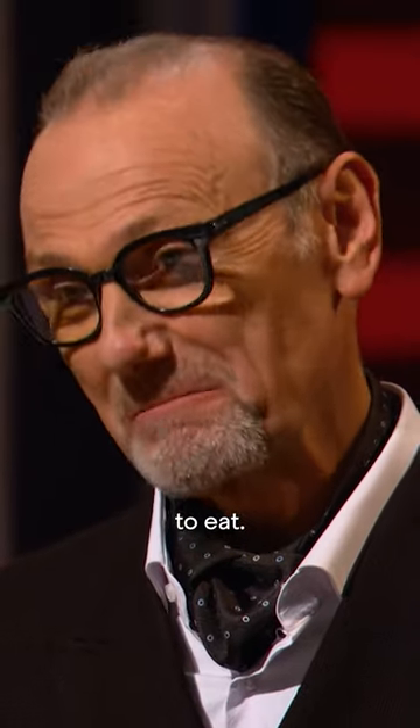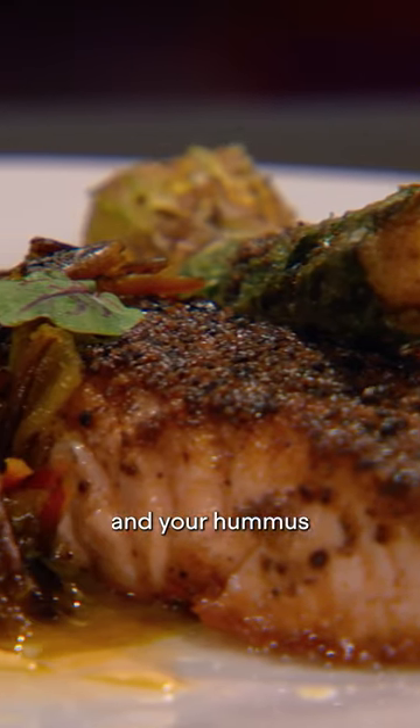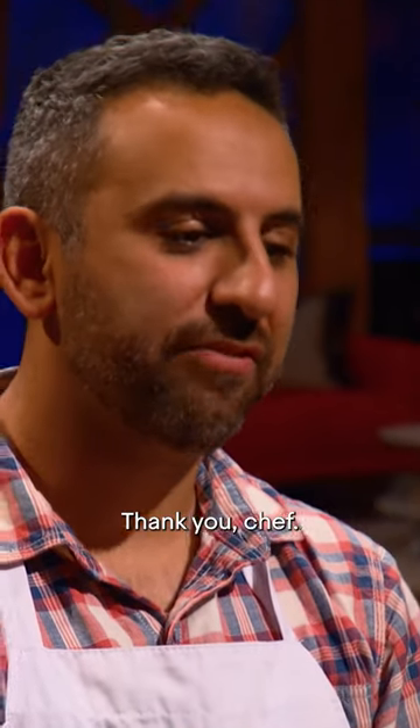It's a delight to eat. It really is. The salmon is so very moist and flavorful, and your hummus has a nice Middle Eastern, North African flavor to it and just that hint of smokiness. Really well executed and you should be proud of yourself. Thank you, chef.